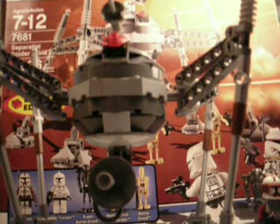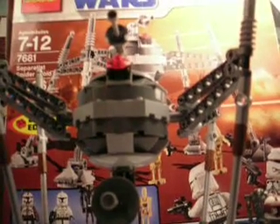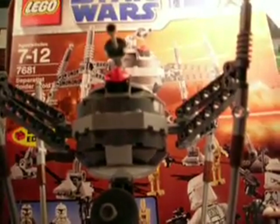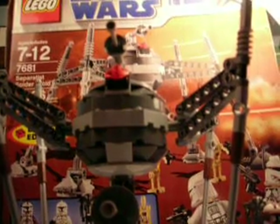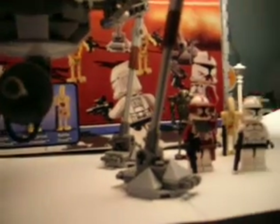Hey people, this is Brickboyz2518. I'm Brickboyz1. I'm Brickboyz2, aka ChattyChase. And this is our review of the LEGO Star Wars The Clone Wars Separatist Spider Droid — limited edition, I might add. And here we go.